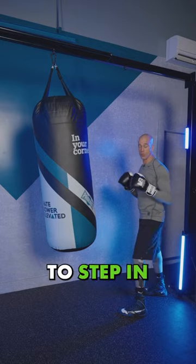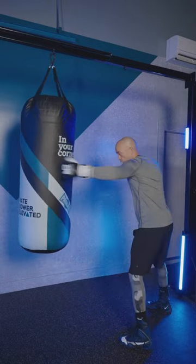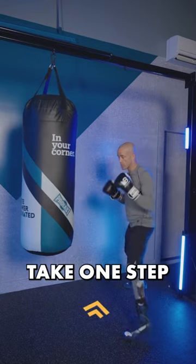When you're working a jab, you want to step in. When you're moving to your lead side, take one step into it. When you're moving to your rear side, take one step to the rear.